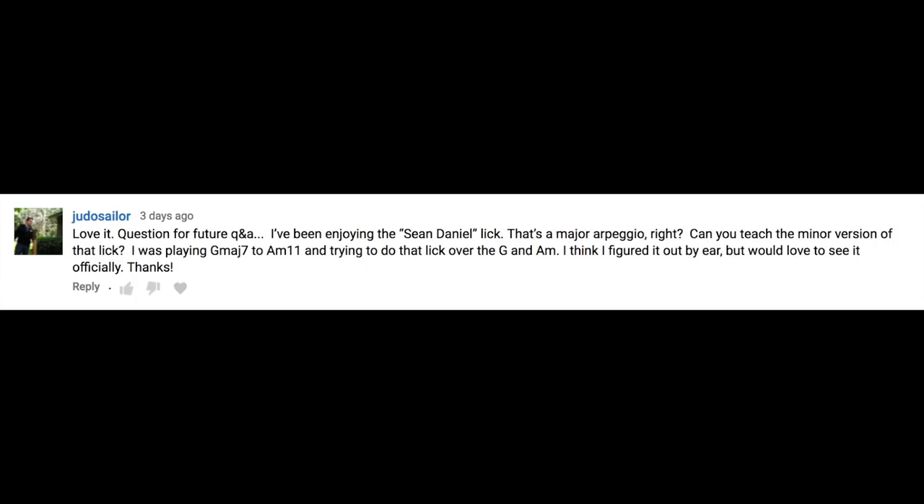Question for the future Q&A: I've been enjoying the Sean Daniel lick. That's a major arpeggio, right? Can you teach the minor version of that lick? I was playing G major 7, A minor 11, and trying to do that lick over the G and A minor. I think I figured it out by ear, but would love to see it officially. Thanks.